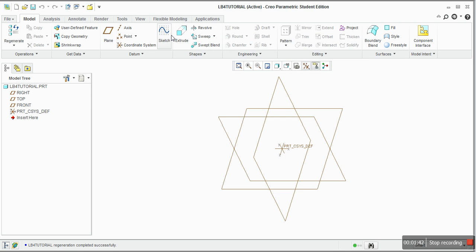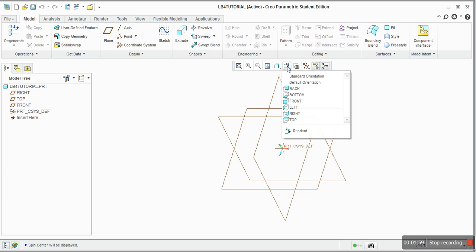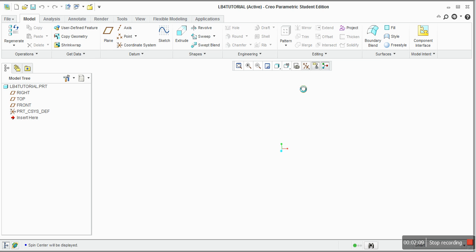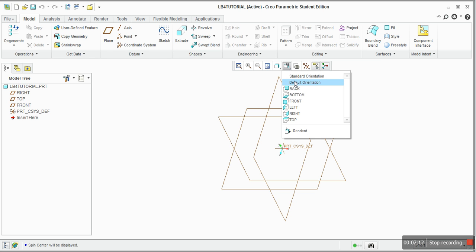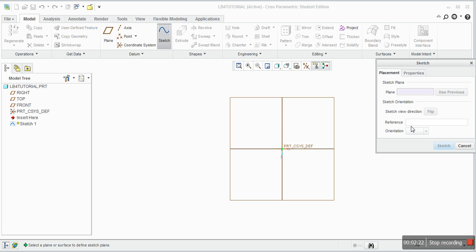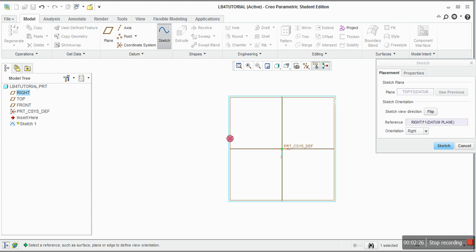The most important things in 3D modeling are sketching and extruding, because you sketch something in 2D and then you extrude it. You will use those tools, and also this important feature here which gives you a different view of your part. You can look at it from the top, from the front, or from the default orientation. Look at it from the top and we will start sketching. It will ask you which plane you are going to sketch on — choose this plane, and press Sketch.